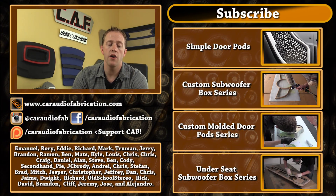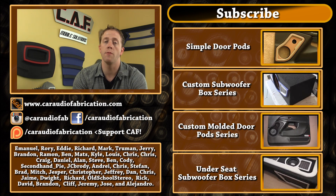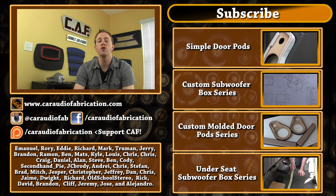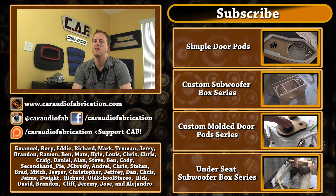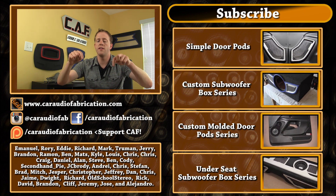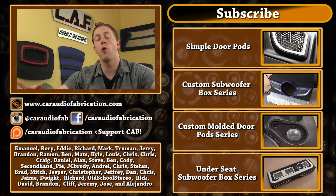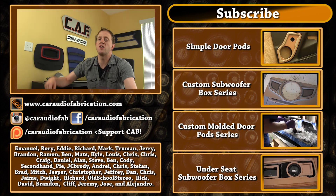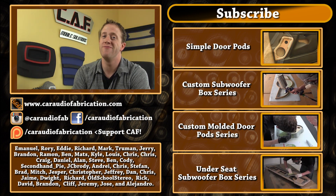Just so you guys know, I'm not a car audio shop. I do this purely for the enjoyment of audio and helping everyone learn, and there are a lot of costs associated with doing all that, so I have to give a special thanks to my Patreon support group. Since the last video a couple new guys have signed up: William, Amid, Cody, and Second Hand Pie — thank you guys for signing up to help support this content. It really means the world to me. I also have to give a special thanks to Emmanuel, Rory, Eddie, Richard, Mark, Truman, and Jerry, along with all the other Patreon supporters. If you want to check out how you can help support this content, be sure to do so via the link below. If you don't have the funds to do so, that's totally cool — I'm just glad that you're here watching these videos. If you could slam that like button — just BOOM — I'd like that too. All right guys, thanks again for watching. We'll see you next time.